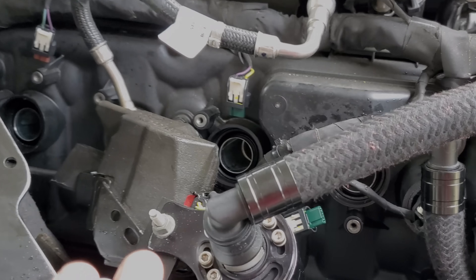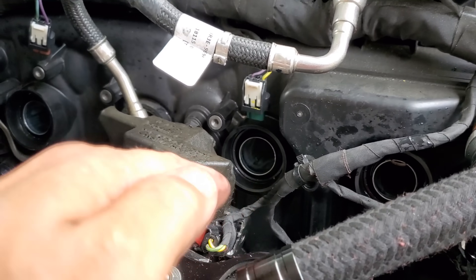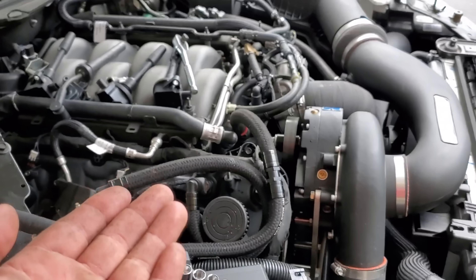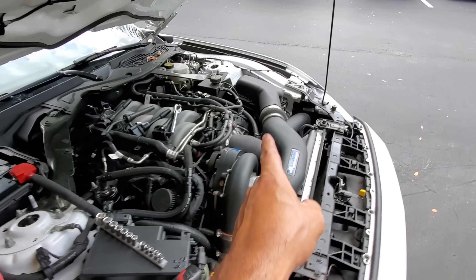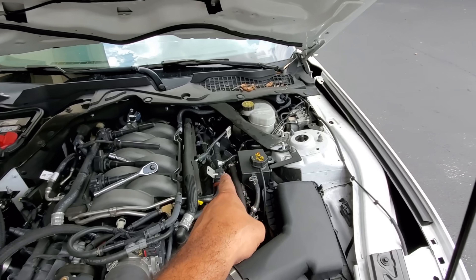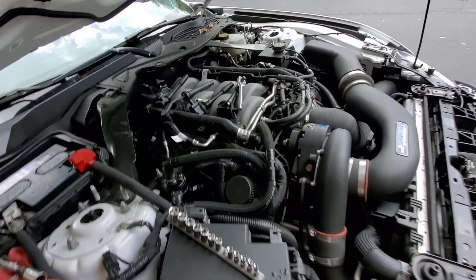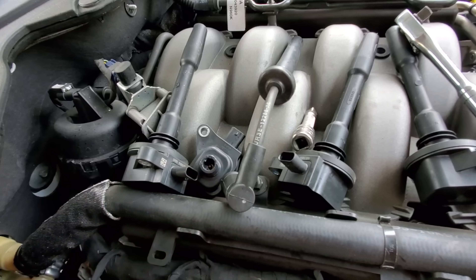Got all the spark plugs out fairly easily. On a scale of one to ten, if you are somewhat mechanically inclined, it's about a two — very easy, just a process. Check out coil number three. This is bank one — passenger side is bank one. So you go one, two, three, four, five, six, seven, eight. Look at number three cylinder, bank one — it's a remote-mounted coil situation.